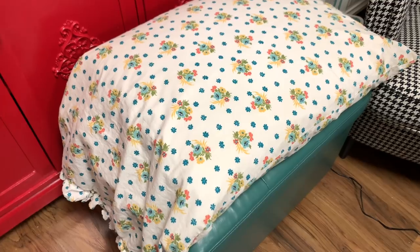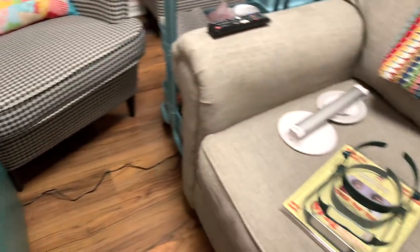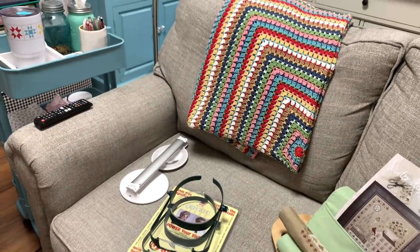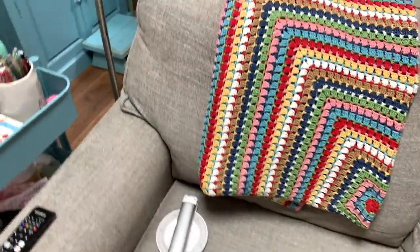Here's my pillow. I always stitch with a pillow. There's an ottoman, because I want to put my feet up if I'm going to be stitching for a while. So let's talk about this lamp first.